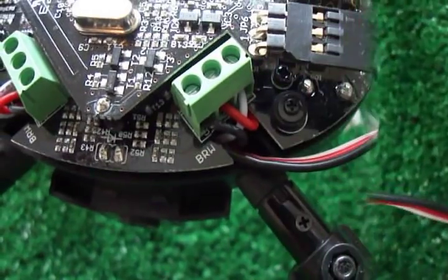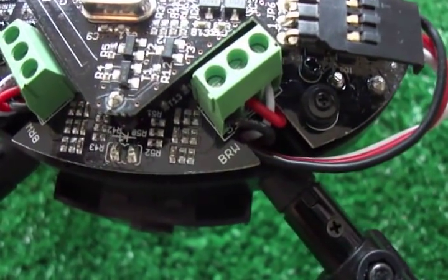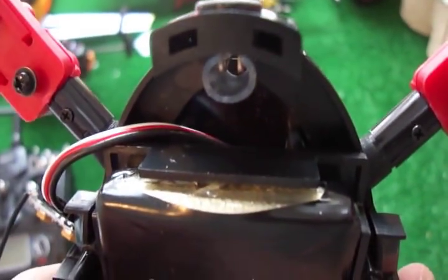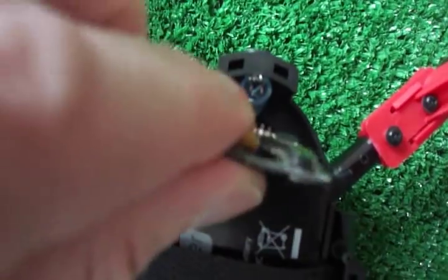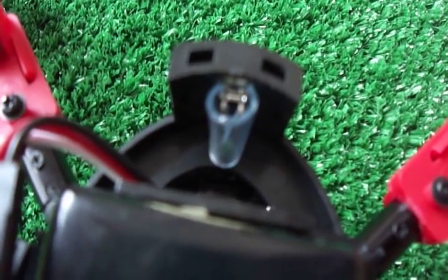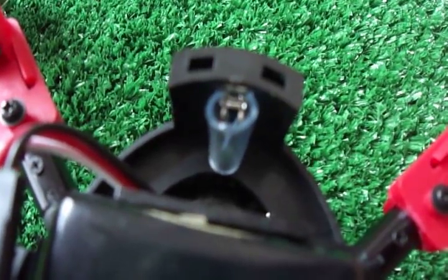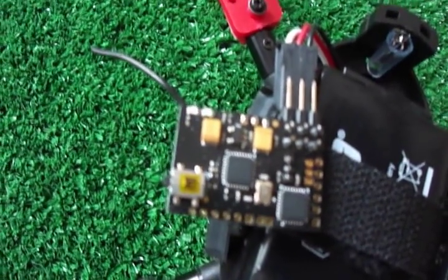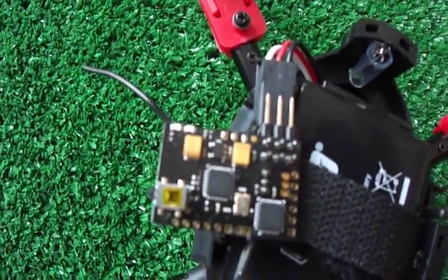I've got this run in the frame so that it doesn't interfere with the canopy going on and off. It runs through there and comes out at the front, and will get mounted down behind the front LED. I've installed a piece of rubber tubing — just basic aquarium air tubing — over the wires to ensure there's no shorts. We'll also be covering the Lemon PPM receiver as well.